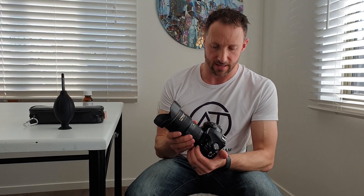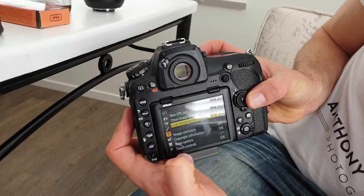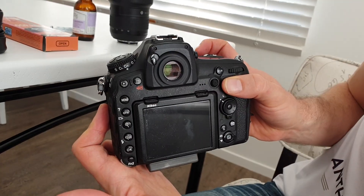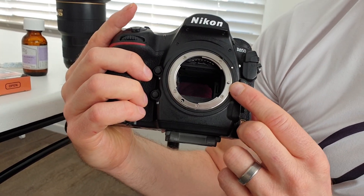I'm going to show you two techniques: first a dry clean, and if that doesn't get rid of it, a wet clean. To start, take your lens off — I just hold the button down and twist. You don't want to have the camera open and exposed to the air for too long. Through the menu system I go to lock mirror up, cleaning start, press OK, and when I press the shutter the mirror goes up so we can see the sensor. Ideally do this in a dust-free environment — swapping lenses out in the field is actually how you end up with a lot of dust in the first place.